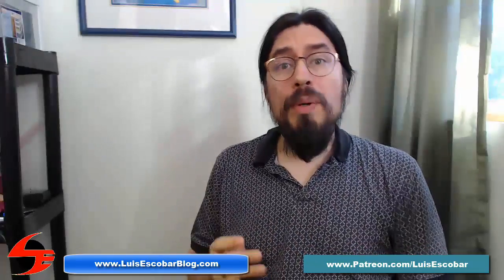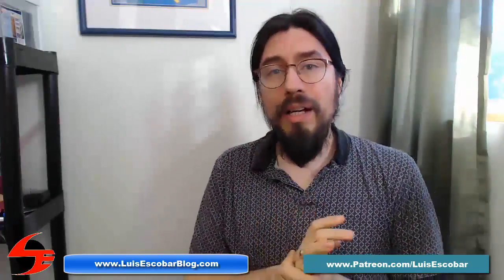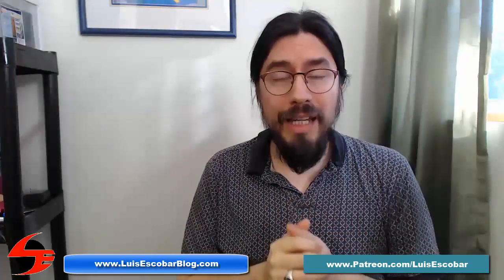Hi, welcome to Figure Drawing Books Worth Owning, Part 2. I'm going to be talking about our next book on the human figure in a second.